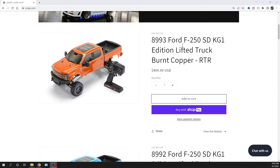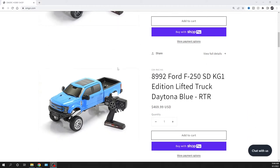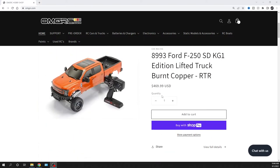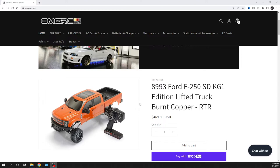It's the Ford F250, and it's lifted. When I had my SIN Racing F450, the first thing I thought was I want this thing up higher. People ended up making 3D printed stuff, but this thing already comes bone stock lifted, which I like. It comes in two different colors: burnt copper and Daytona blue. These are ready-to-run — the only thing you'll need is a battery and charger, plus four double-A's for your radio. You can run on 2S and also on 3S.